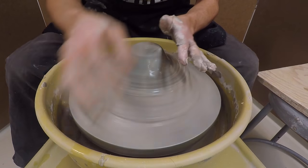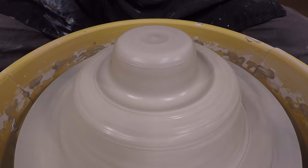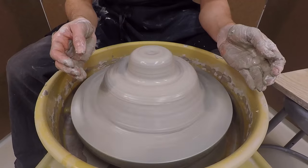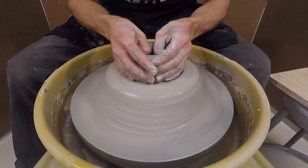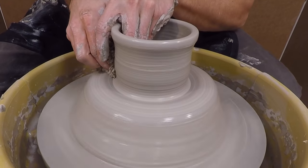It's time for piece number two. Take the top portion of the hump and cone up and down until it's centered. Now some people will throw off the hump with a taller, skinnier cone, but that changes the throwing height too much for me. So I prefer a shorter dome.